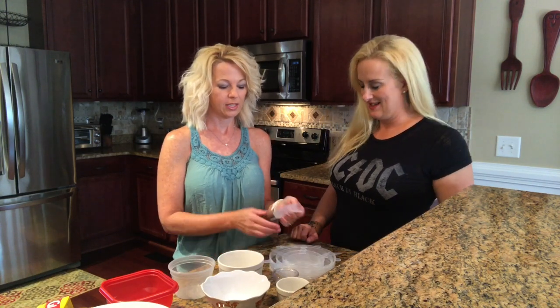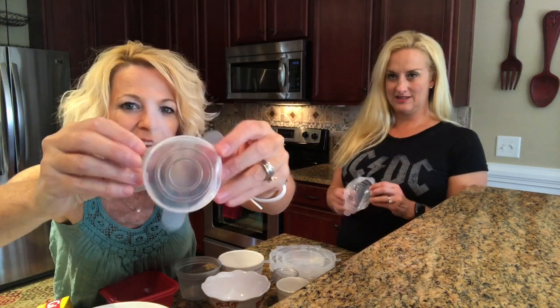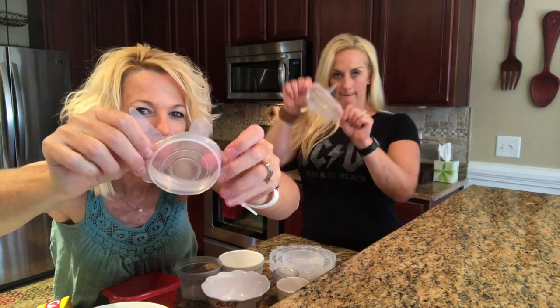Welcome back to Scent Chicks. I'm Rachel. And I'm Kathy. And today we have silicone lid and bowl covers.